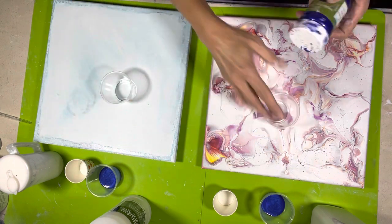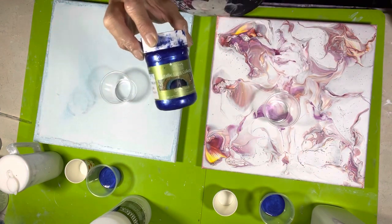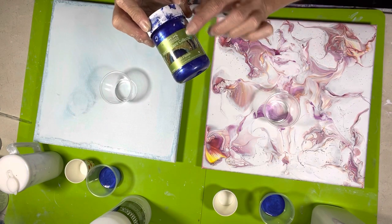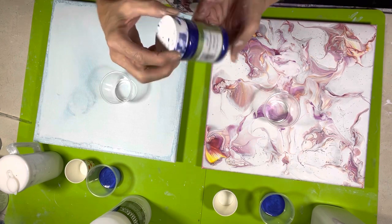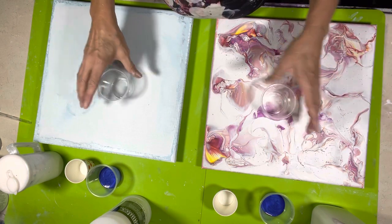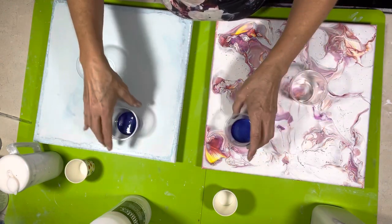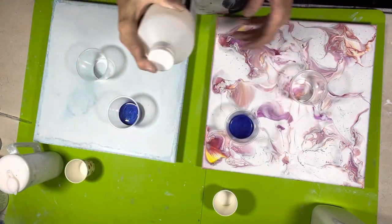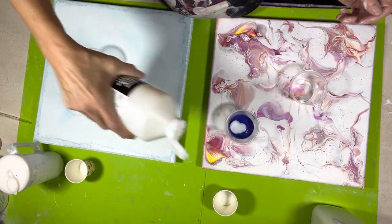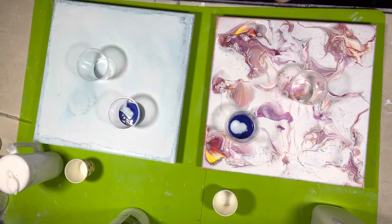I know that this particular color works with this technique. This is the Modern Masters Satin Finish Metallic in Venetian Blue and it's opaque. It's like the first one I ever did. So what I'm going to do — there's like an ounce, maybe a half an ounce of paint in each. I'm going to show you what I do to mix my paints. I put a little squirt of Liquitex Pouring Medium in each of them. Then I take my Floetrol.